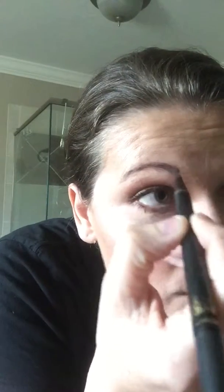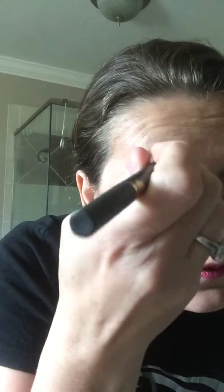What I like about this Ménage à Brow is I can fill it in and feel good that I'm not looking like I've just painted it on, because it looks like I've actually got brows. Then I'm going to go in with this end and line it in a sharper line.